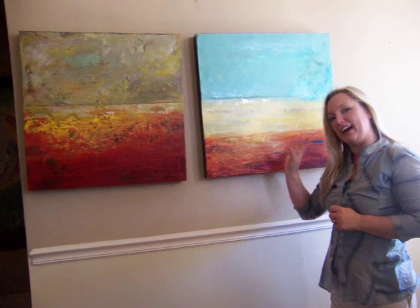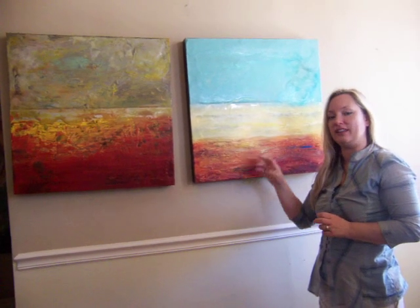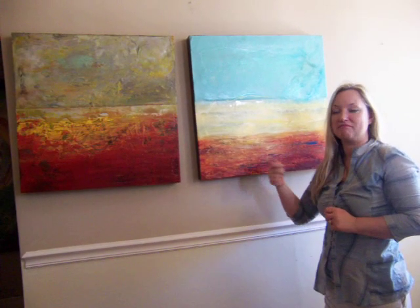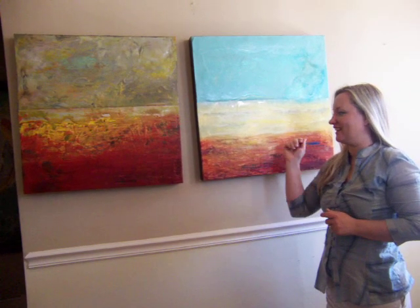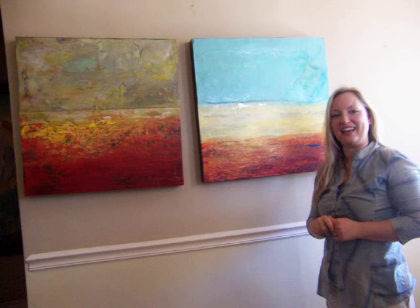And then at the last level, I fuse everything with the heat gun — to take wallpaper off the wall. And that's how I get all the different intricacies with the wax details.